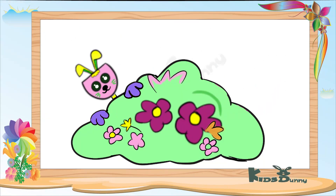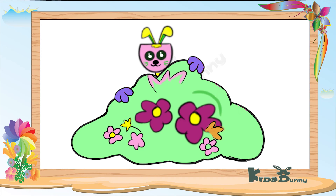In this video, I will show you how to draw a springtime bunny with spring flowers.